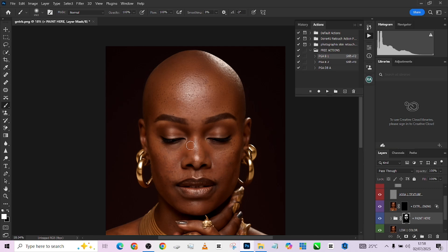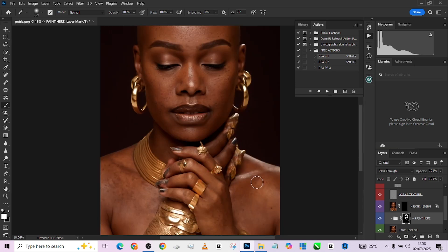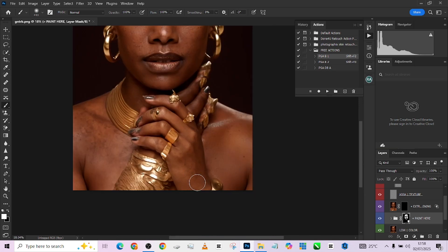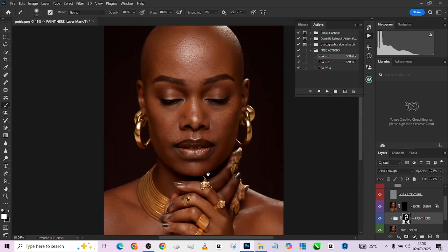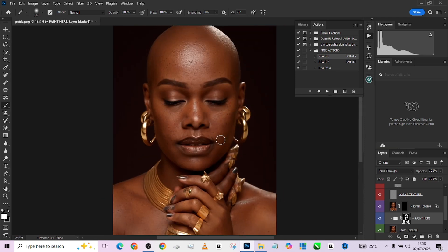Come back to the eye — I wouldn't want to lose that highlight in the middle, so I'll just avoid it. Come down to the body, same thing. You can be increasing the size of your brush proportionally to the size of the area you are painting at any given time.